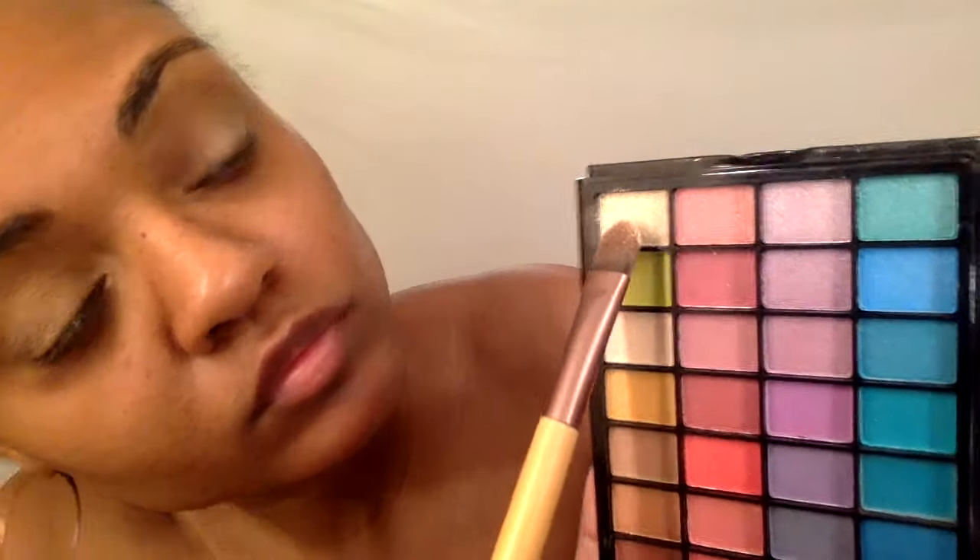Now I'm just blending that out — there's going to be a lot of blending in this look. Taking this gold champagne color from this elf palette, I'm going to pack that all over the lid. I'm applying this on top because I didn't feel like my eyeshadow was gold enough. And again, blend, blend, blend.